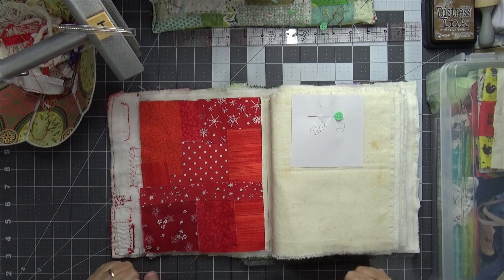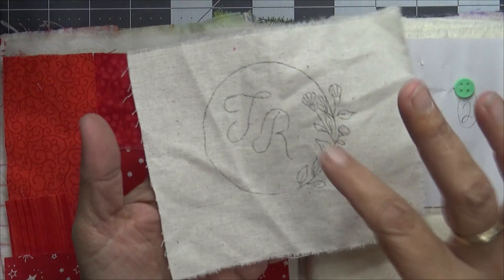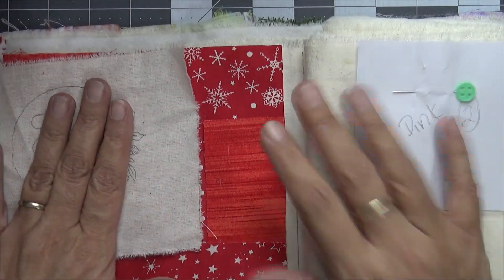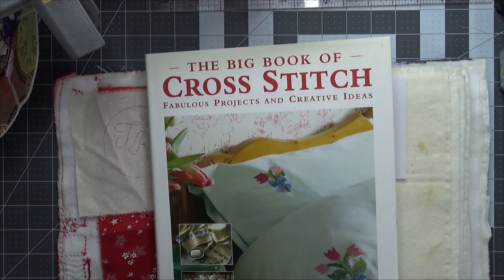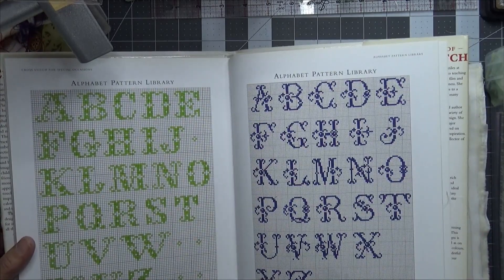So the first prompt is monogram or initials. I've done a little monogram piece that I may use, but then I thought maybe I could cross stitch something and stick that on. I'm thinking I'm going to go with the cross stitch, and I've found in one of my books — 'The Big Book of Cross Stitch: Fabulous Projects and Creative Ideas' — which has alphabets in it. So I'm thinking I may stitch the T.